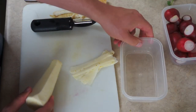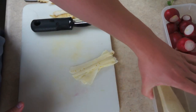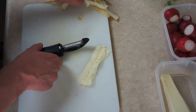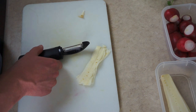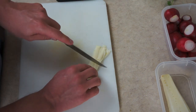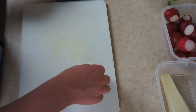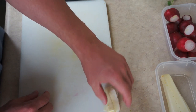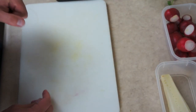Now I have another plastic container here. I'm going to store that in there to keep the air off of it, because parsnips tend to dry out rather quickly. So now I'm going to cut these strips in half — it's almost kind of like little pieces of wasabi. So I will use those in my salad.